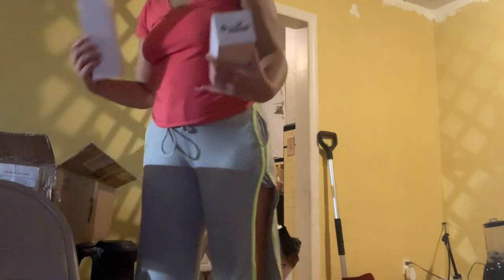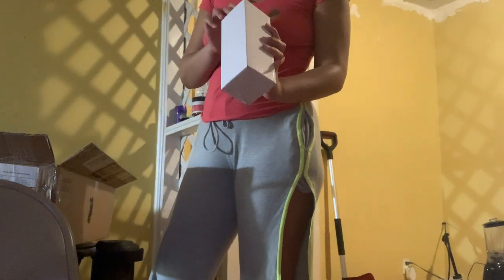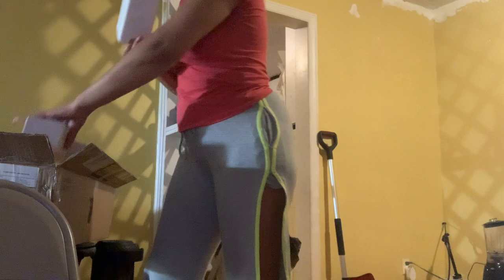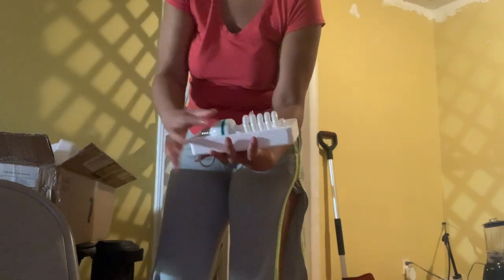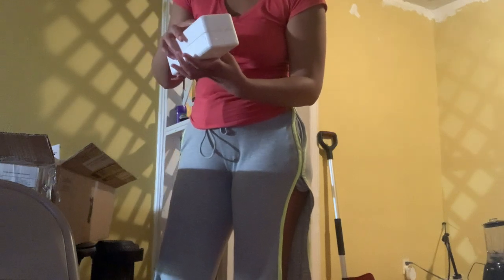Alright, I got these boxes — I got a couple of these. I don't know what these are just yet, but I'm going to open them just to see exactly what they are. These might be the light bulbs, to be honest with you. Yep, these are the light bulbs! It came with the light bulbs. This is kind of lit. I don't have to ask people to buy this at the moment.